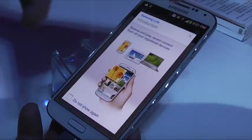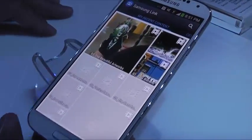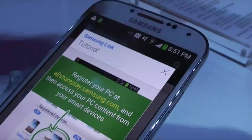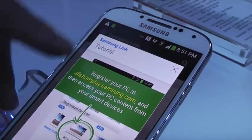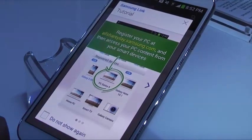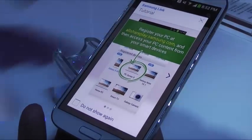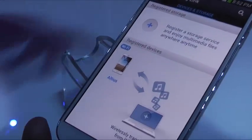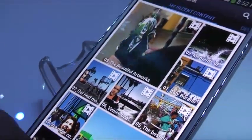Samsung Link is going to basically integrate all your devices together so you can share your content across them. Similar to AllShare Play introduced with the Galaxy S3, you can synchronize and stream from one device to a computer or from one device to another.